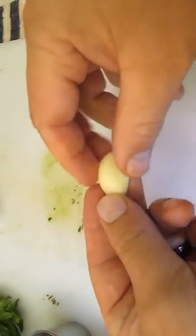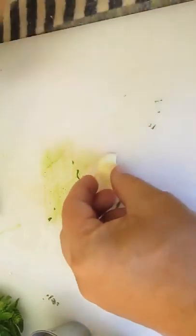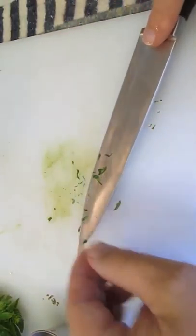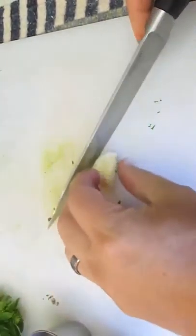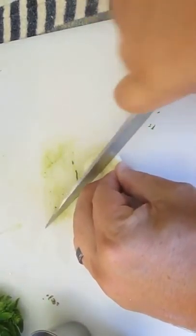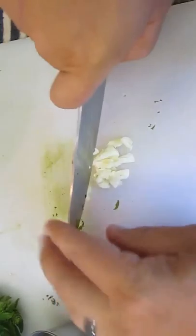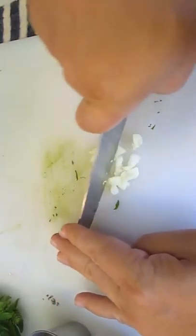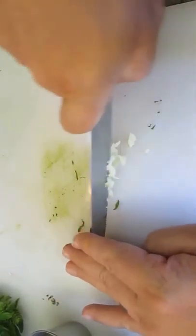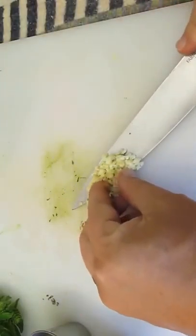Now take a look at this garlic clove — it's pretty big, about the size of my thumb, so I'm only going to use one. I want to chop this up nice and fine too, small pieces so it can spread out through the entire recipe. Just like the basil, work it back and forth to get it small enough. We'll just add that to the mix.